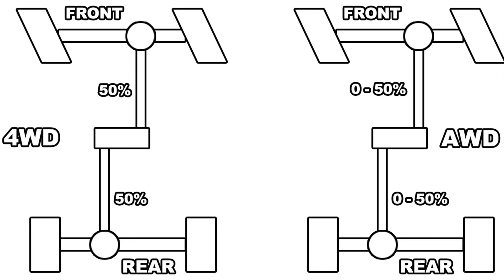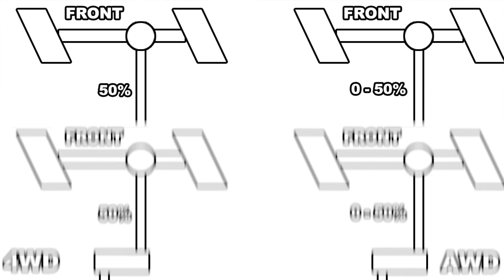The idea of all-wheel drive is to drive both axles but allow a difference in speed between them. This works by adding a differential to the transfer case, so instead of power being locked 50/50, power can fluctuate between the front and rear axle. With the binding problem gone, the system is safe to use on the street.